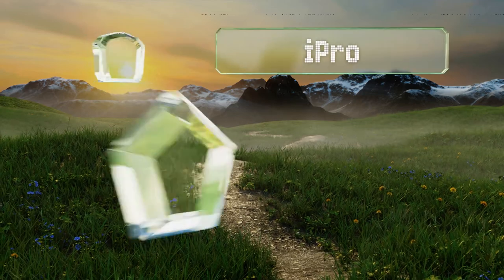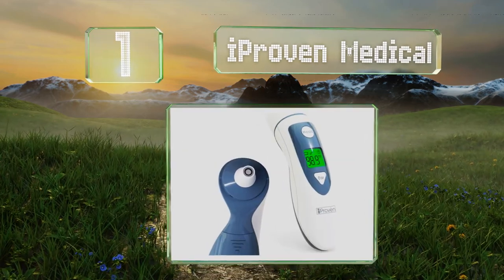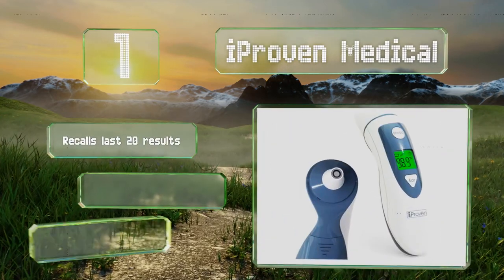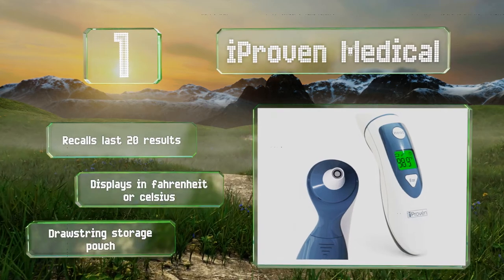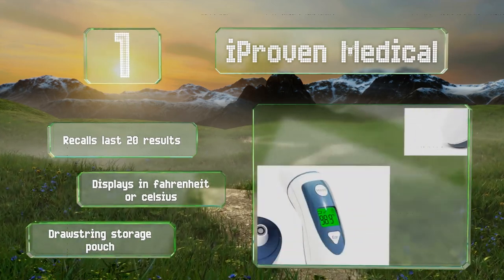Taking the top spot on our list, the versatile iProven Medical can provide both ear and forehead readings and switches easily between the two. Its light-up display means you won't need to turn on any annoying lights in the room, and it doesn't require the use of cumbersome lens filters. It recalls the last 20 results and can display in Fahrenheit or Celsius. It includes a drawstring storage pouch.